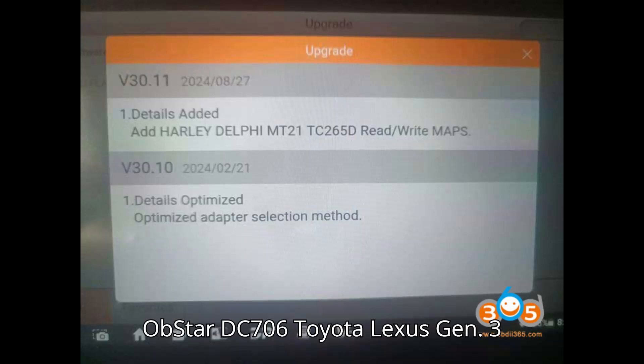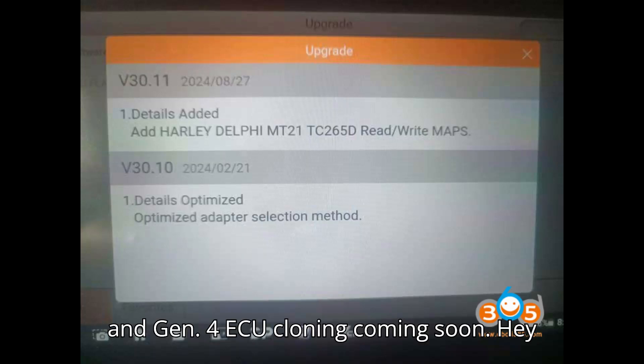Obstar DC706 Toyota Lexus Gen 3 and Gen 4 ECU cloning coming soon.